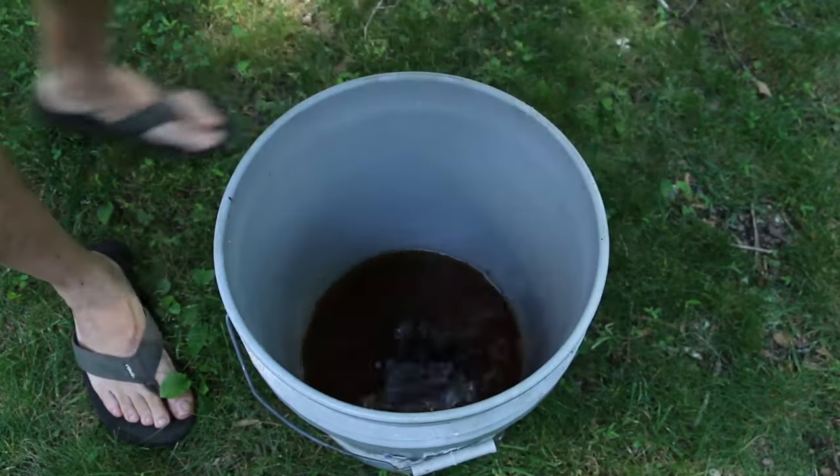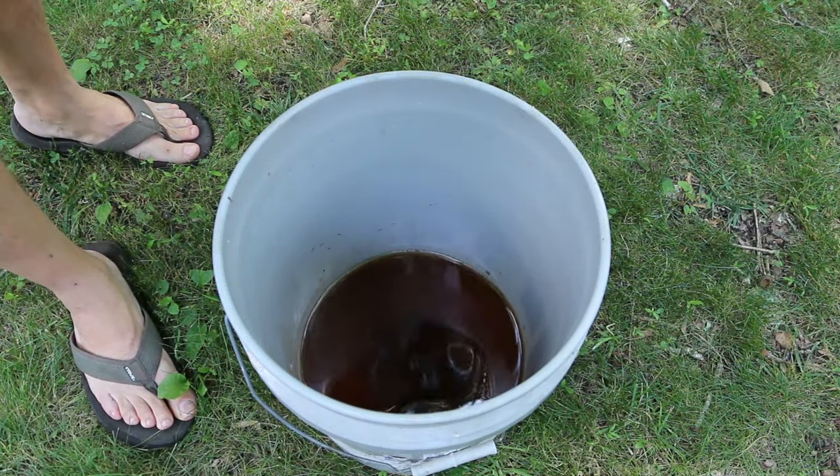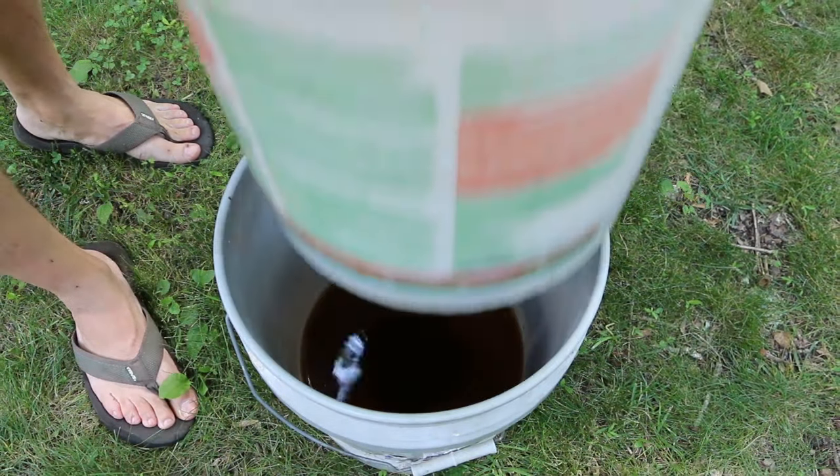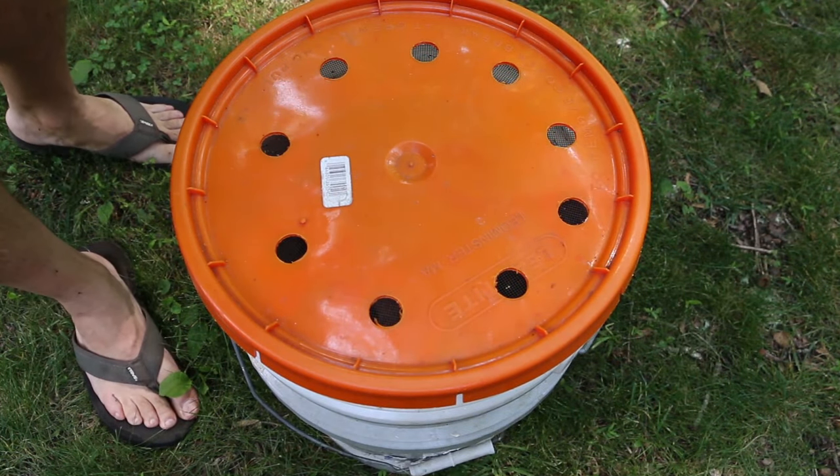Here's an example of a worm bin I set up about a week and a half ago. You can see how much tea is produced, although it's really not at the finished concentration yet. If you haven't seen the DIY project on making this worm bin, you can click on the card above.